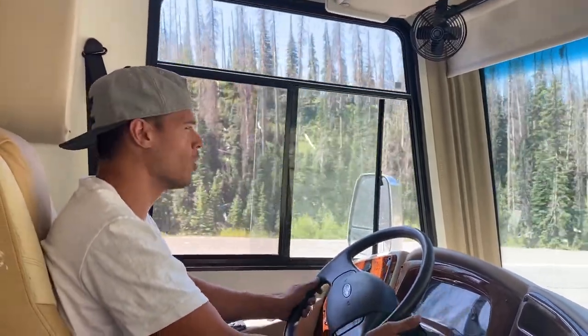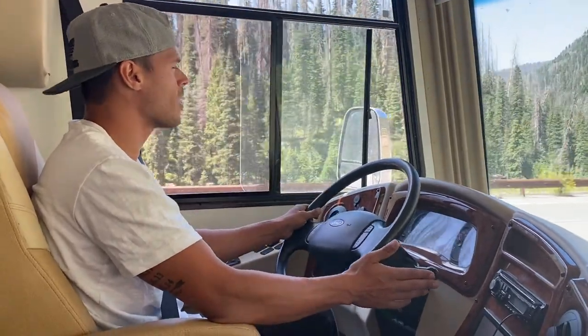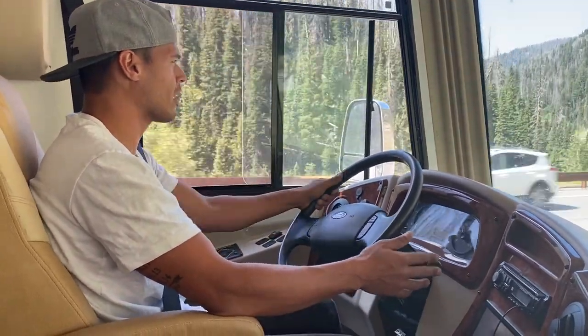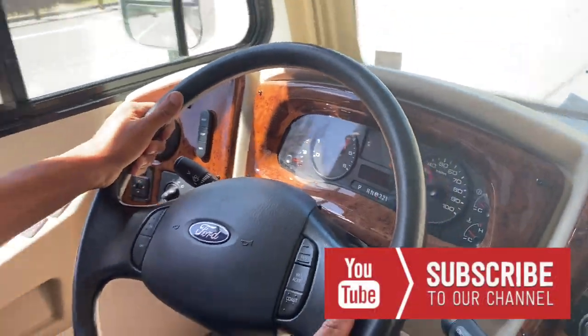In order to put your vehicle in that mode, on the shifting stick there's a button on the end of it. If you press it, there's a light — and that Tow/Haul light is going to indicate that you're in that mode.